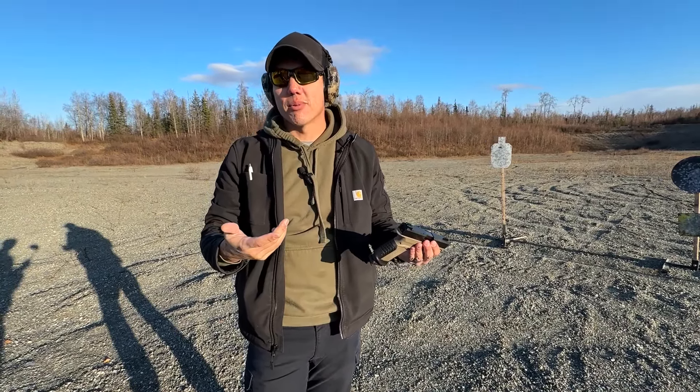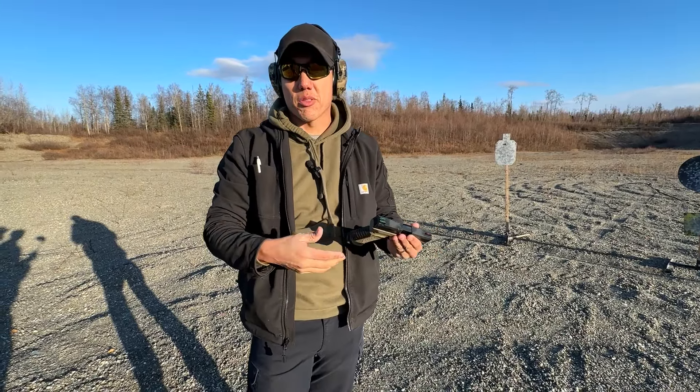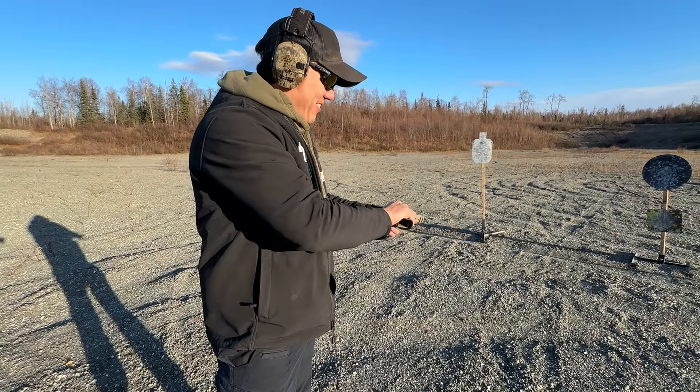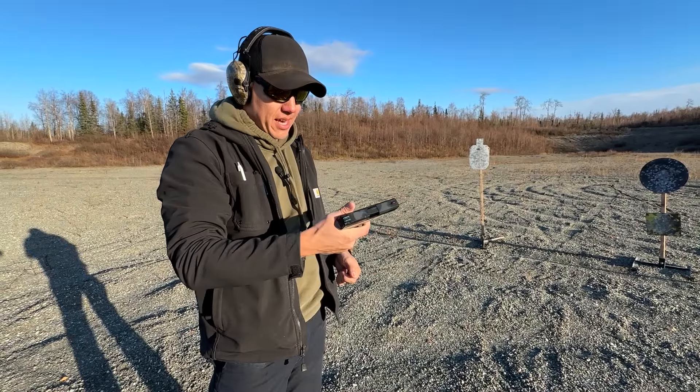The trigger is not even that bad — pretty comparable to a standard Glock trigger. It's not horrible. It's better than the Palmetto Dagger, I'll give it that. It's got a nice little wall to it.